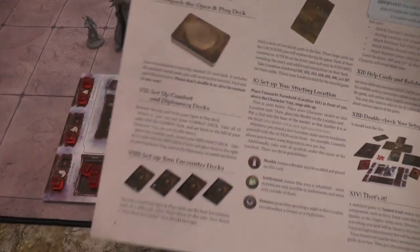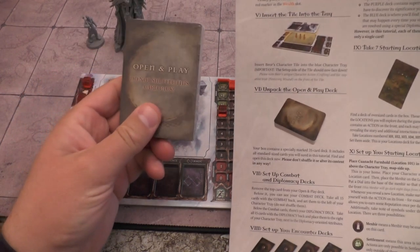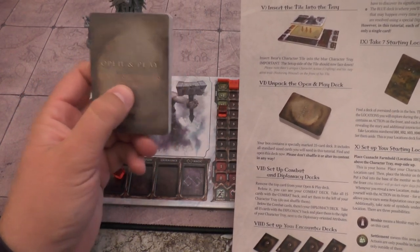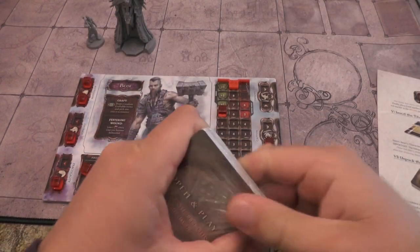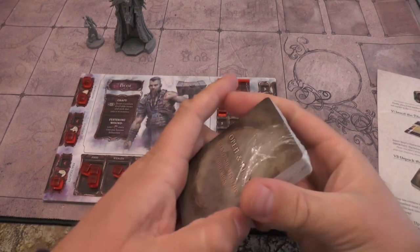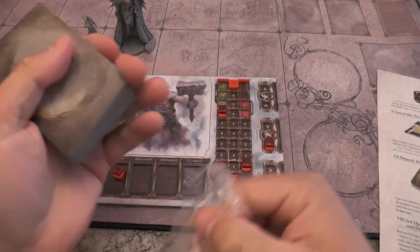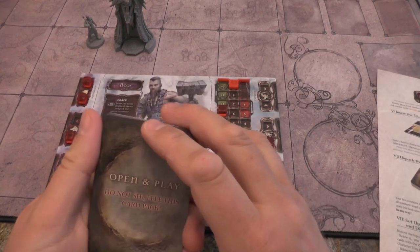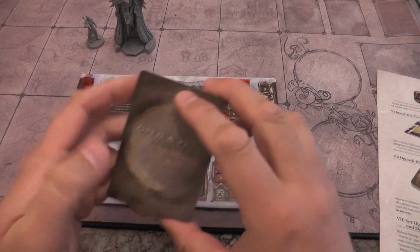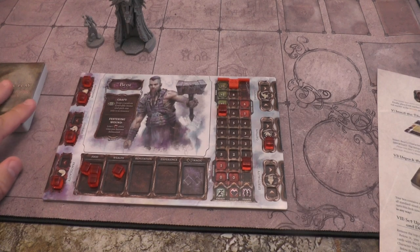Unpack the open and play deck. We've got a bunch of decks. I was careful not to open anything. Open and play - do not shuffle. Everybody, do not shuffle - you need to be careful. I imagine if I drop this now it's going to really mess everything up. Specially marked 35 card deck - it includes all standard sized cards you'll need in this tutorial. Find and open this deck now. Please don't shuffle or alter in any way.